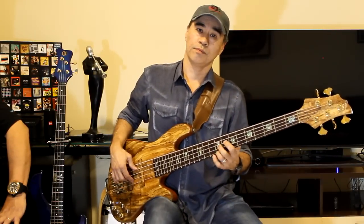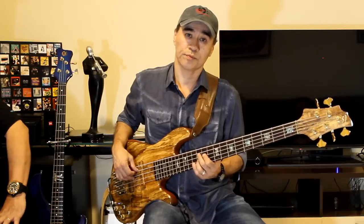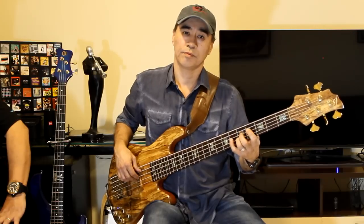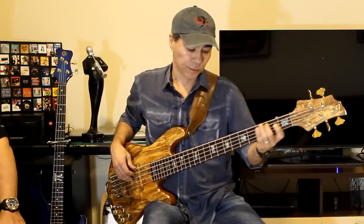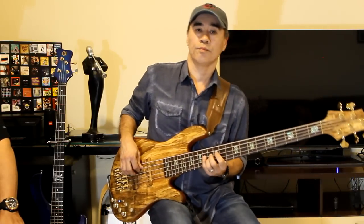The fourth of C is F, so you go to F. After that, Bb. You can vary the regions of the neck. After Bb comes Eb.